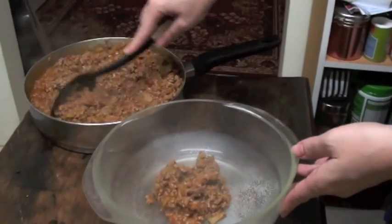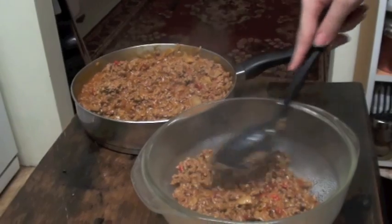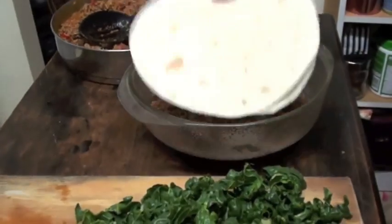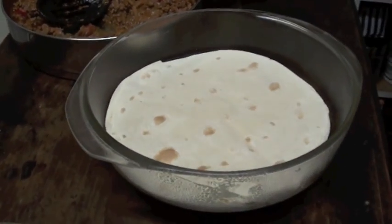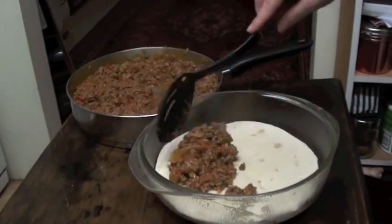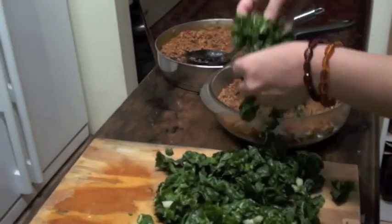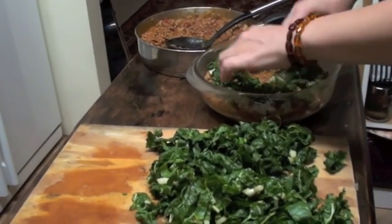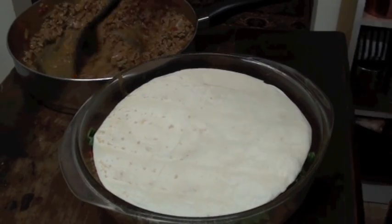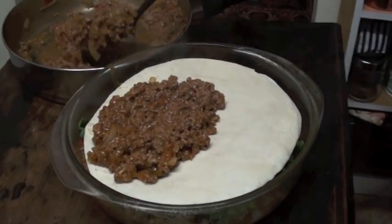Into a lightly greased bowl, we're going to start adding the meat, putting each layer about half a centimetre or about half an inch in depth. Once that's done we'll add two pieces of tortilla bread between each layer. Then on top of that we add another layer of meat and then our first layer of spinach.